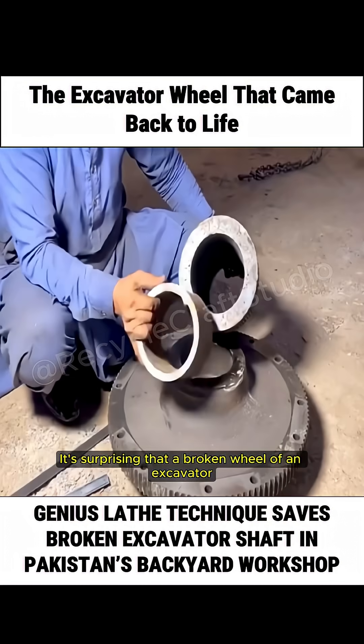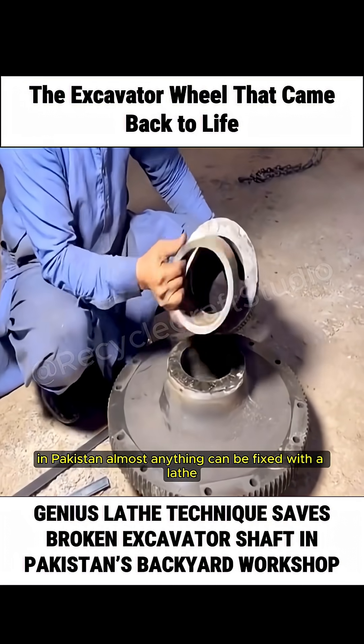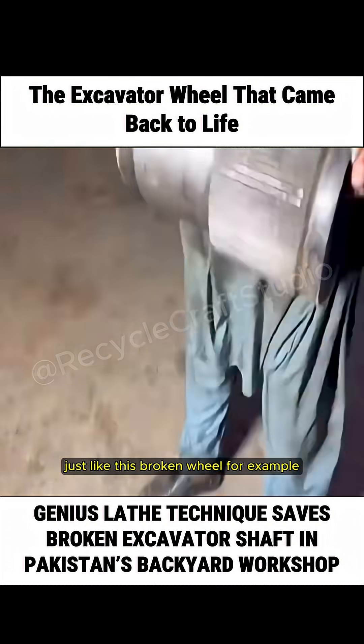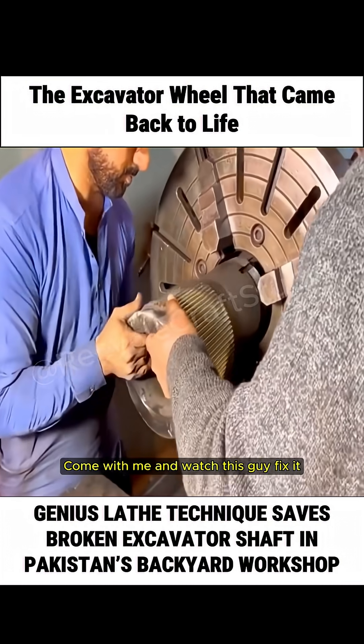It's surprising that a broken wheel of an excavator can still be repaired. Indeed, in Pakistan, almost anything can be fixed with a lathe, just like this broken wheel, for example. Come with me and watch this guy fix it.